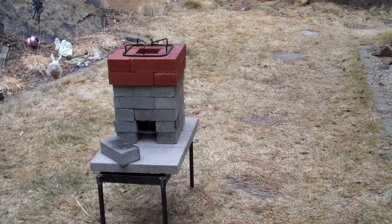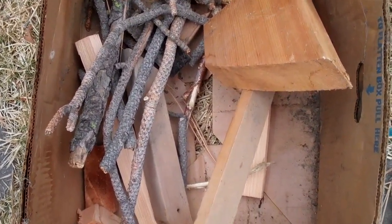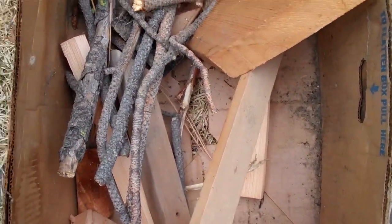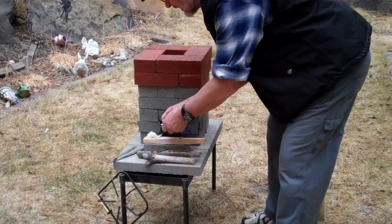So I'm going to light a fire in this thing and see if the taller chimney makes a difference. This is the wood I'm going to use — just old construction scraps and some wood I picked up off the forest floor. It's not very good. I'm going to light this with a ferrocerium rod, cotton balls, and Vaseline.